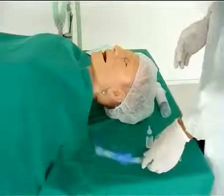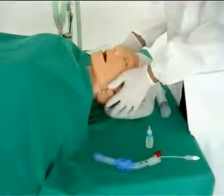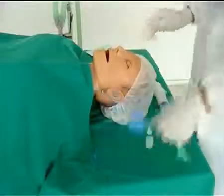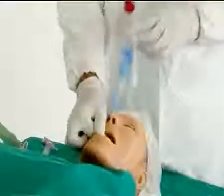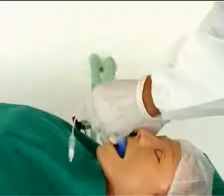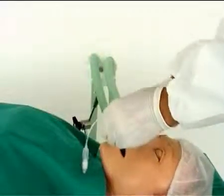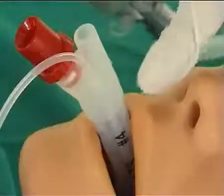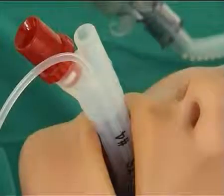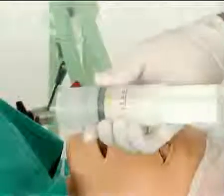For insertion, the head of the patient can be positioned slightly extended or neutral. Hold the LTS like a pen in the area of the teeth marks and insert it along the palate in the midline of the mouth until the teeth mark is level with the upper teeth. Inflate both cuffs with the volume indicated on the colour-coded syringe.